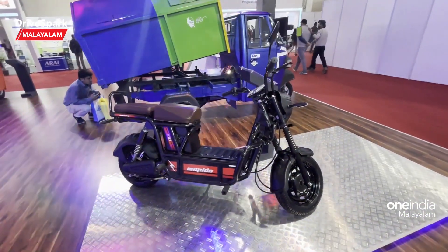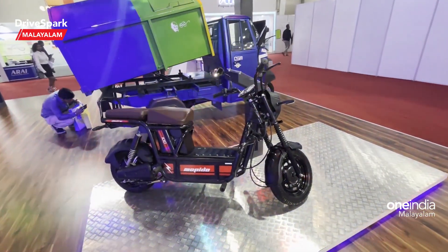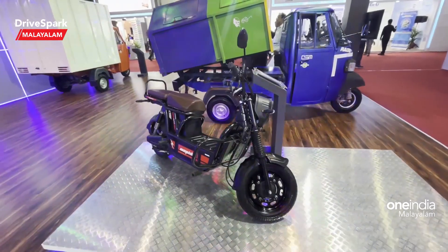No license or registration is required. The battery capacity options are 2.15kW and 1.5kW. It features combi brakes with regenerative braking.